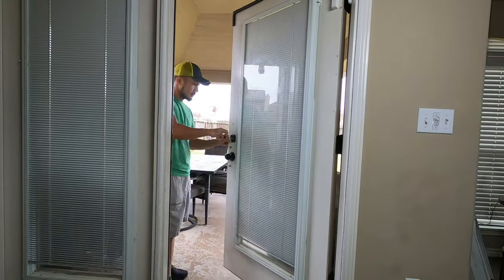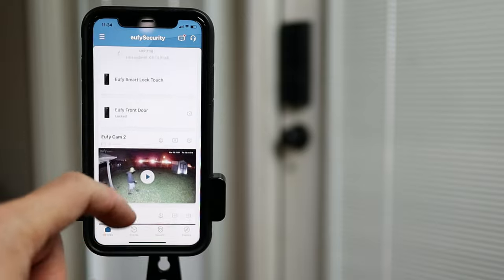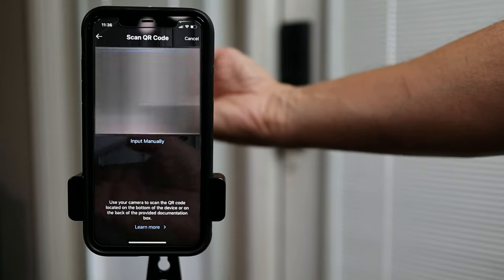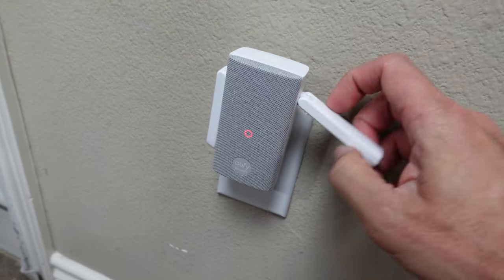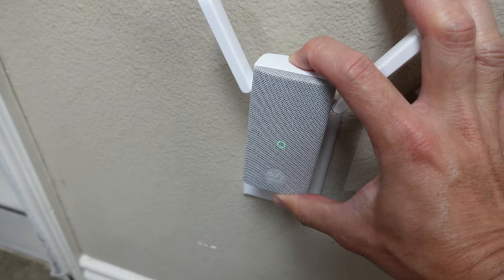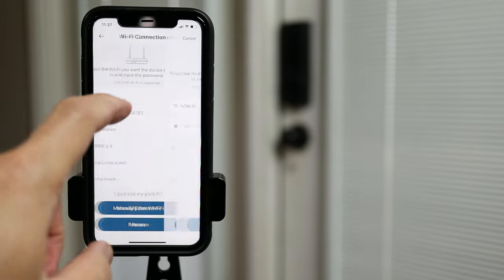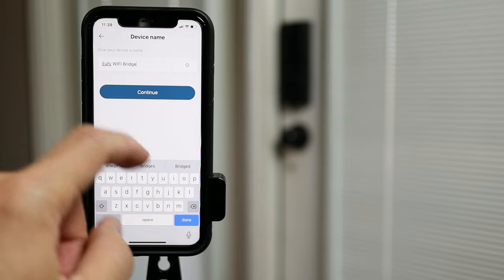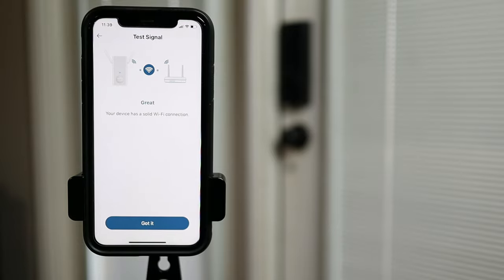Time to set this up — but first I have to reinstall my Bluetooth Smart Lock Touch on my back door. Open up the Eufy Security app, scroll down and click Add Device, then click Wi-Fi Bridge. Scan the QR code on the bottom of the device and click Next. Plug in the bridge, make sure your phone is connected to the same Wi-Fi network, and press the sync button for 2 seconds until you hear a beep. Select the Wi-Fi network, type in the password, wait until connected, name your device, and click Continue. Firmware is up to date and the connection is great.